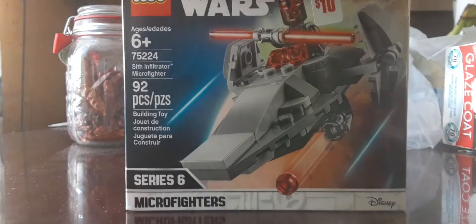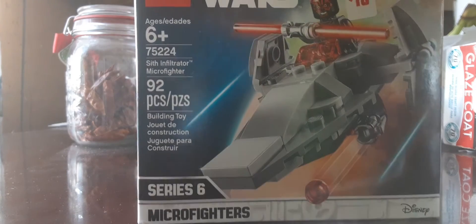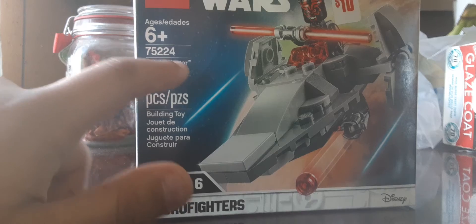I'm not sure if it's still in stores like the versus Endgame sets, but you'll let me know if you saw this at the store. This is the Sith Infiltrator Microfighters set.